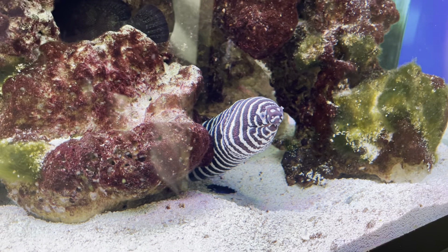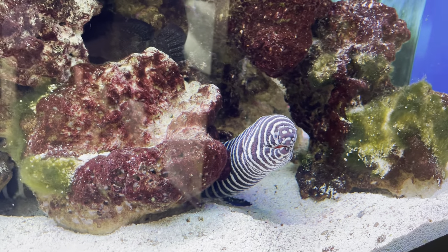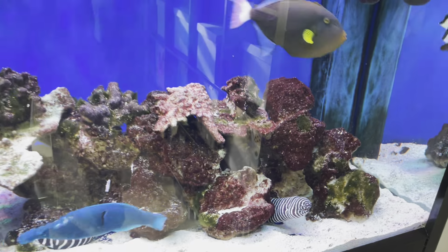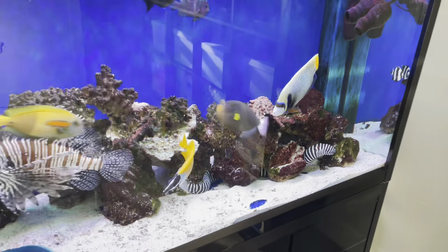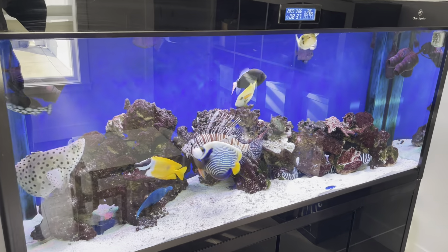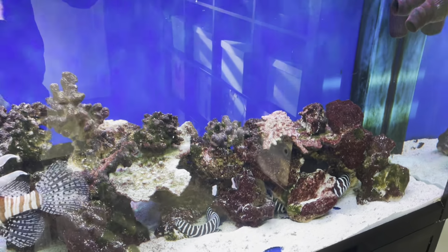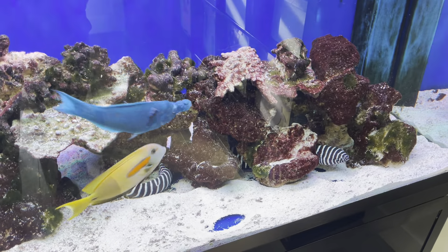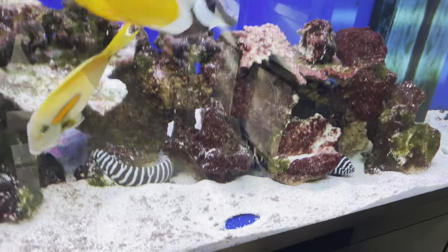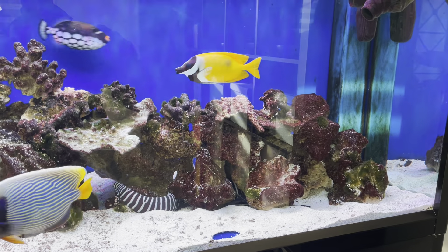Welcome to our latest care guide. Today we're going to take a look at the zebra moray eel. This guy is living in a 200-gallon fish-only with live rock tank. As you can see, he's very long — probably close to three feet when he comes out. I've had him for probably seven years now.